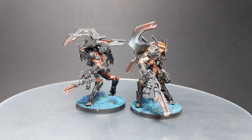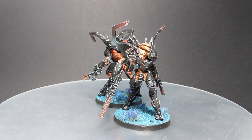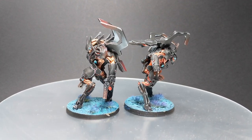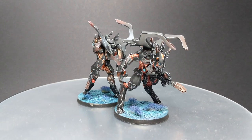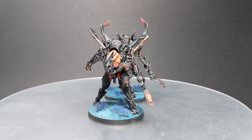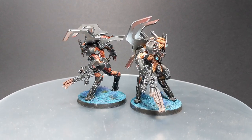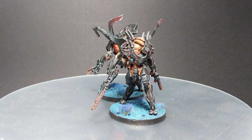Hello guys, Dejan here, welcome back. In today's very short video I will show you how to paint Zeodron Bat Droids. This will be a very simple paint job including some extreme highlighting. I will show you how to paint the skin, a little weathering, and most importantly these orange muscles. So without further ado, sit back, relax and let's start.